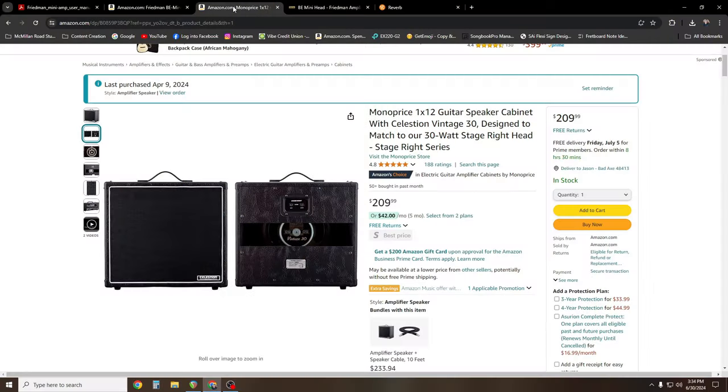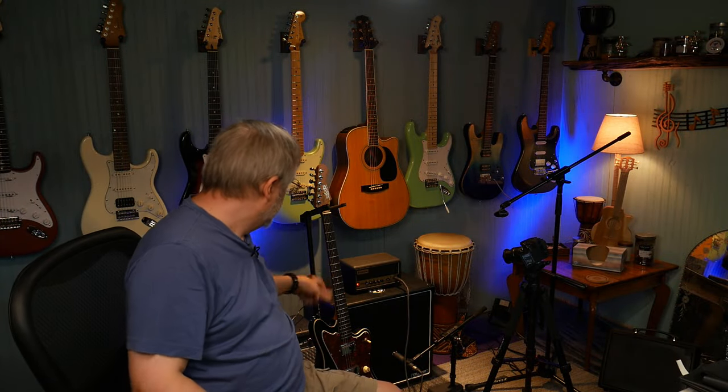What I'm doing today is pairing it with this particular speaker cabinet — the Monoprice 1x12 cabinet with a 12 inch Celestion Vintage 30. This is called the Stage Right series. Sometimes they're not available on Amazon, they kind of come and go, but you can also get them off Monoprice's website. I've set up an SM57 instrument microphone by itself, running without any effects. And I'm using a Jet guitar that I reviewed in a different video.